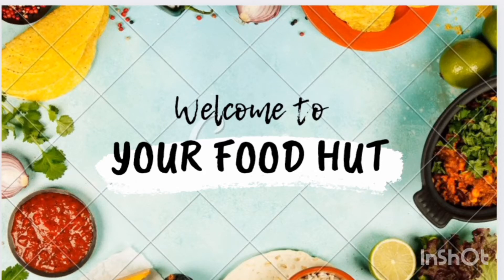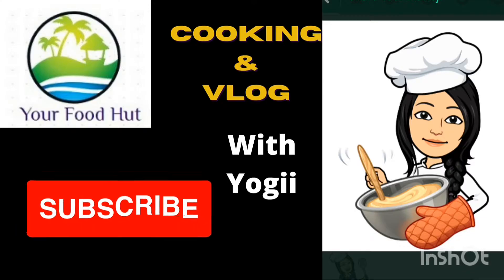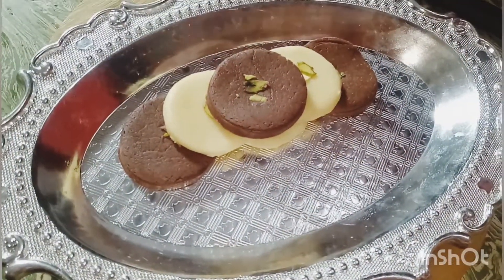Welcome to Ever Food. If you didn't subscribe to our channel, make sure to click the subscribe button and the bell icon. Today's recipe is a milk pita, which is a famous Bengali sweet, and it is easy to make.